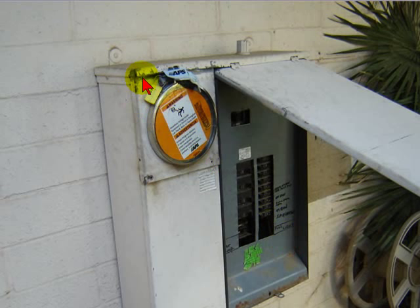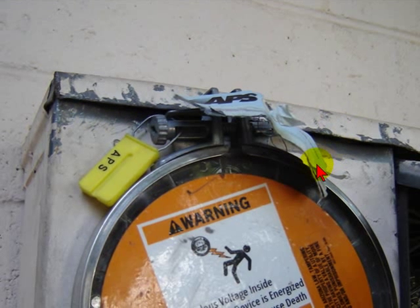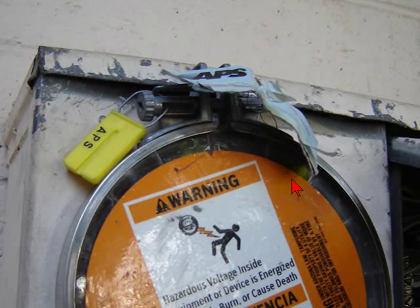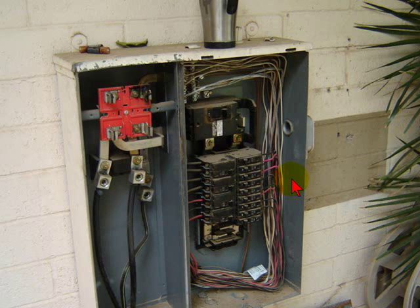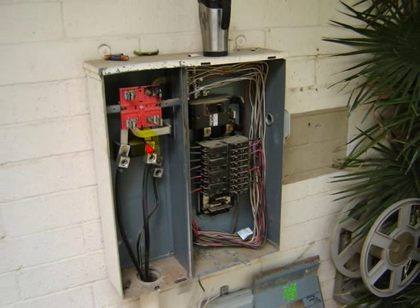I got onto the job site, took a look at it, and realized that somebody had tried prying off the top end of this. A little bit of a close-up shot — you'll notice where it's actually arced in here. Someone tried to tie into the line side and steal power from the company. You can see where it's all blown up right there. Crazy people.